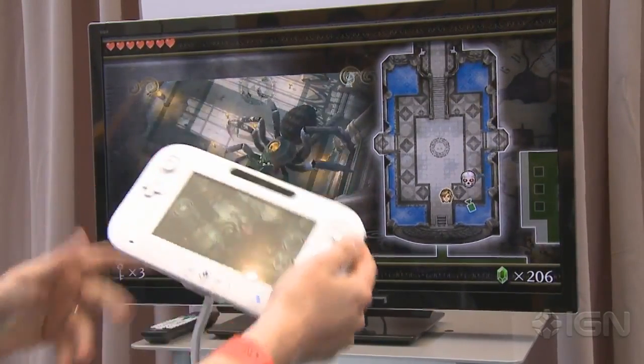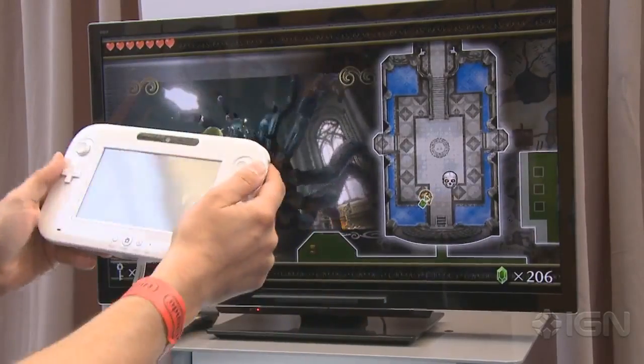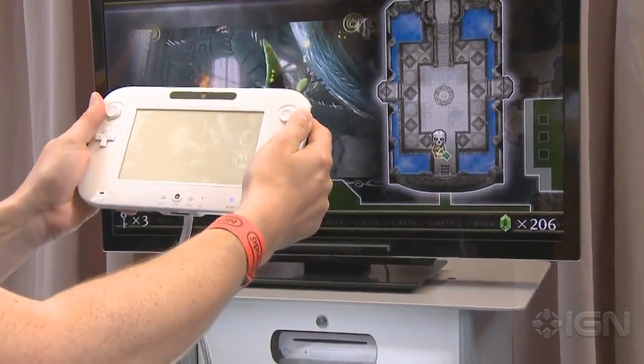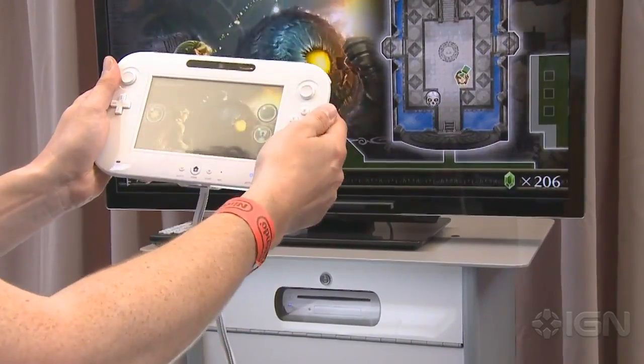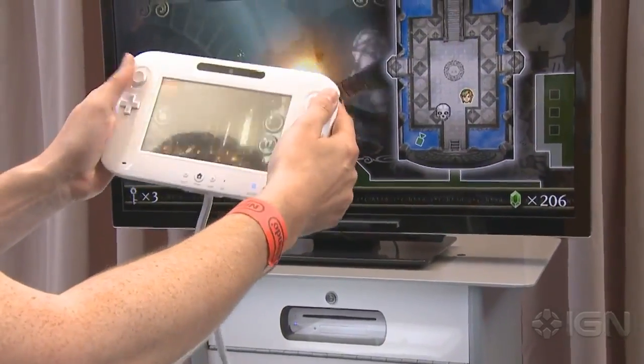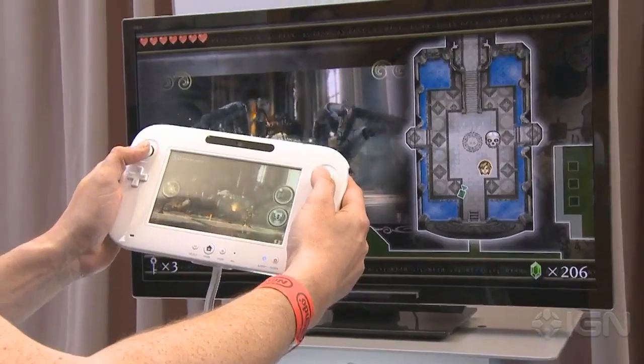So that's the system and that's the controller. The system is right down there as well. Looks a lot like a Wii but with rounded edges. I think the GameCube controller ports are gone, but I think there are enough controllers for this thing, so I don't know if we're going to miss it.